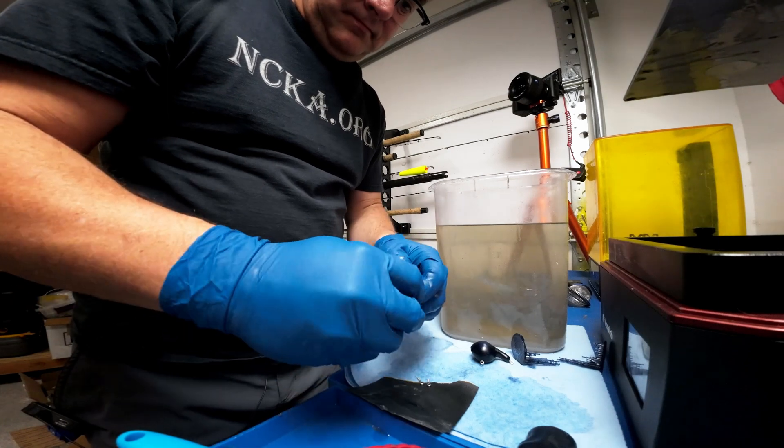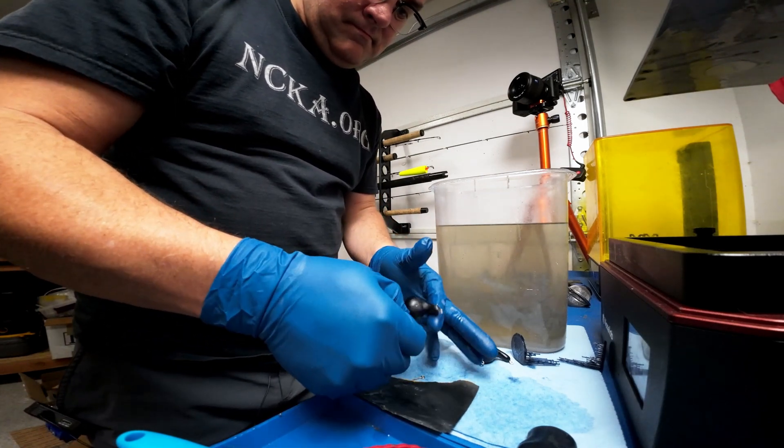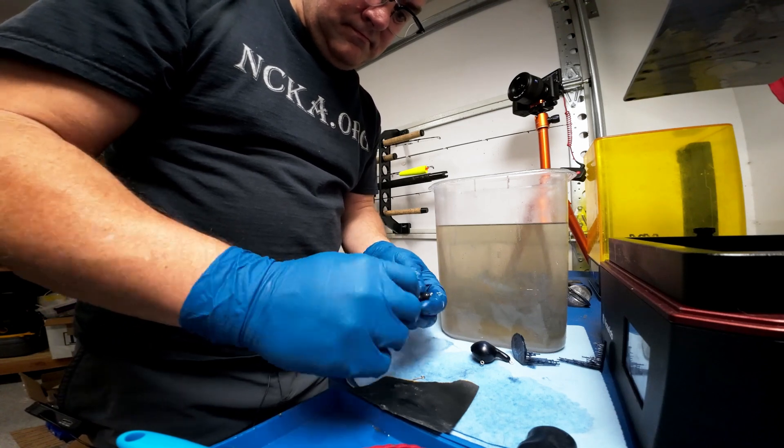This will hold true for any resin 3D print that you want to add either screws or screw inserts. Anytime you want to add anything to a 3D printed resin piece, you should add it before curing, in my opinion.